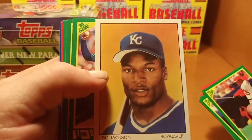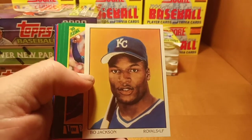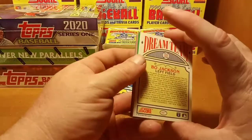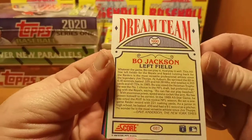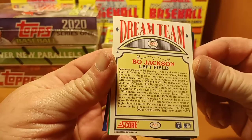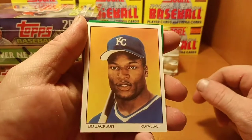Awesome, we got a Bo Jackson dream team card here! And this is not a subset or insert or anything — this is actually a part of the set, card number 687, dream team 1990. Very nice card though, very nice.